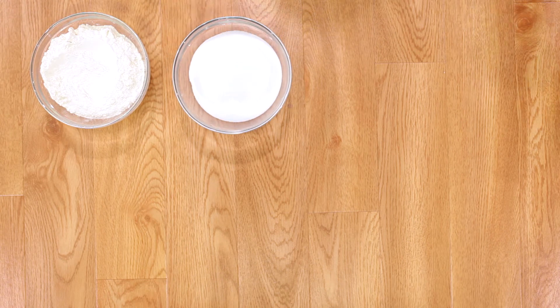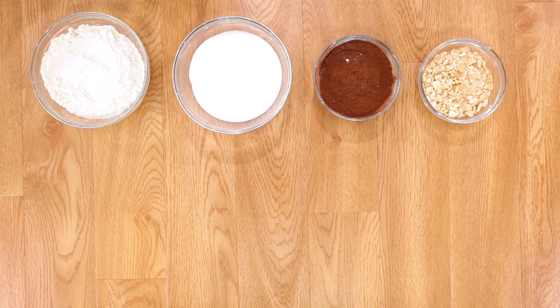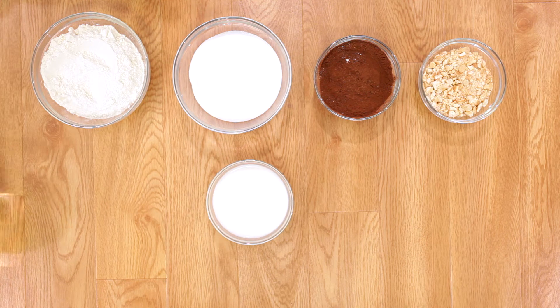What you'll need is 1 cup of flour, 1 cup of castor sugar, 1 cup of cocoa powder, 1 cup of crushed biscuits, 1 cup of buttermilk, and 1 cup of canola oil.